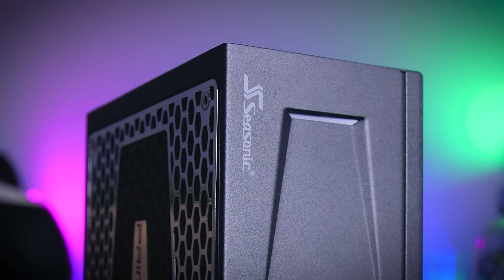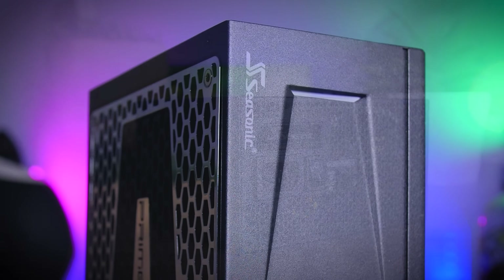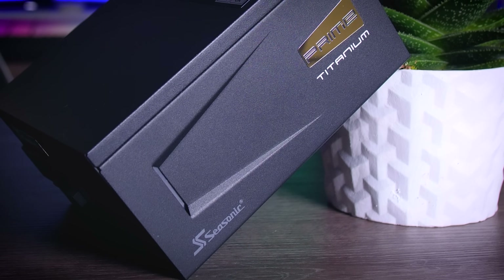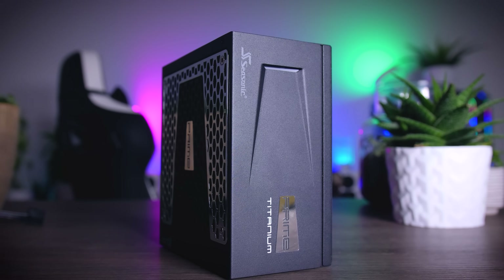This video is brought to you by Seasonic and their Prime Series power supplies. These top quality power supplies are very efficient, whisper quiet, and extremely reliable — my go-to choice for most of my test rigs and builds. Seasonic wraps it all up in a 12-year long warranty. Check them out using the links in the description below.